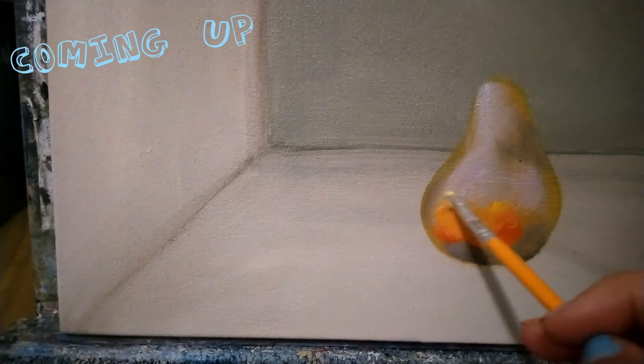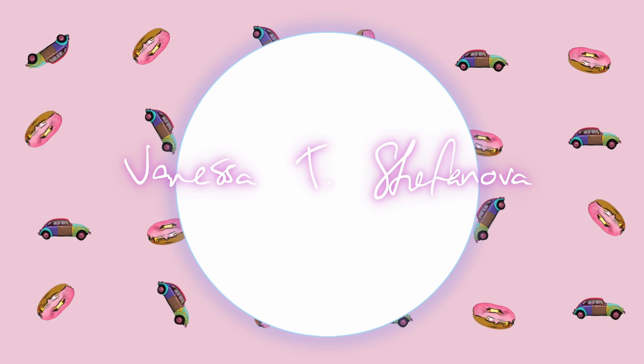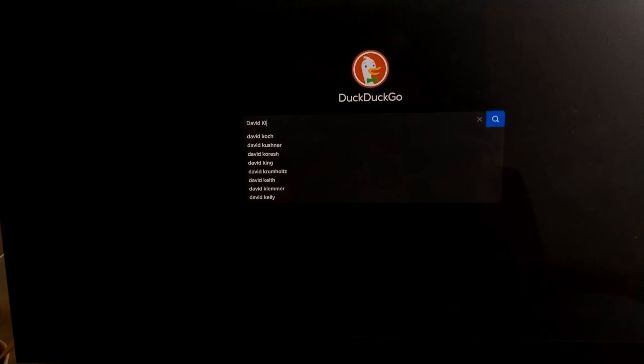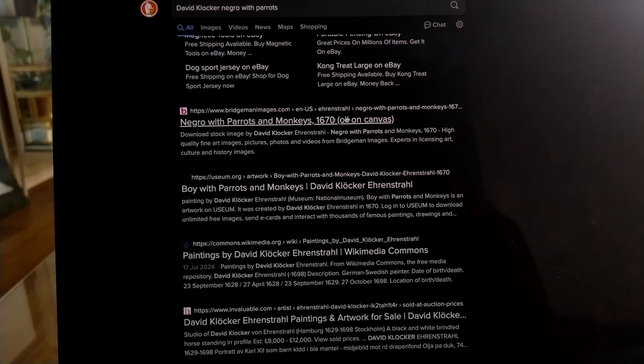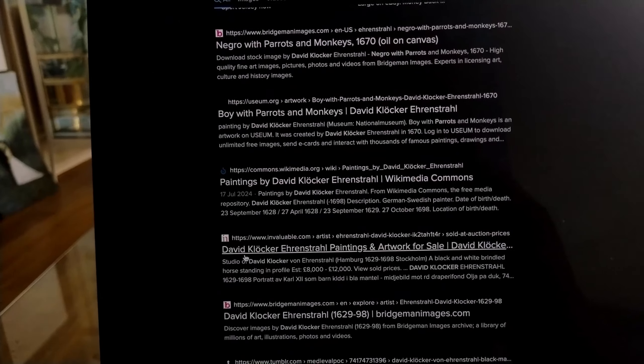I made an artwork — it's an appropriation — and this is the actual title of the artwork: 'Negro with Parrots.' When I look up the artwork, modern society just seems to be censoring the name. For anyone new who hasn't seen the artwork, this is what I'm talking about. This is the original title: 'Negro with Parrots and Monkeys,' because it wasn't offensive back then.